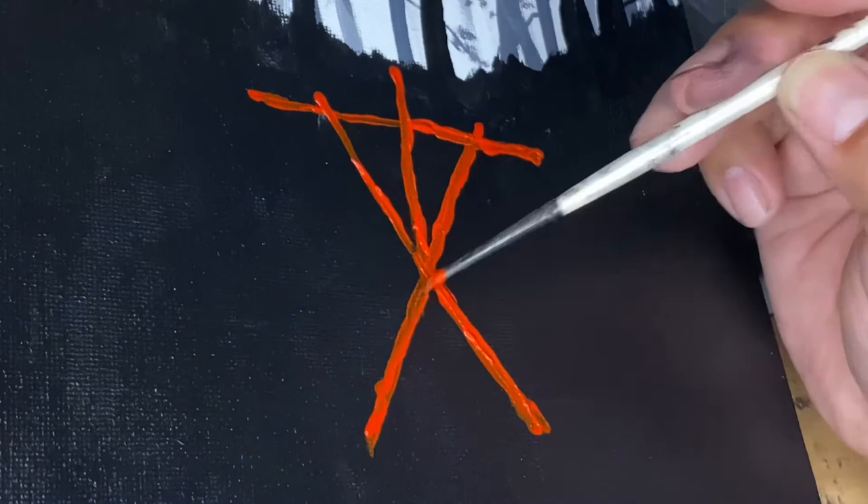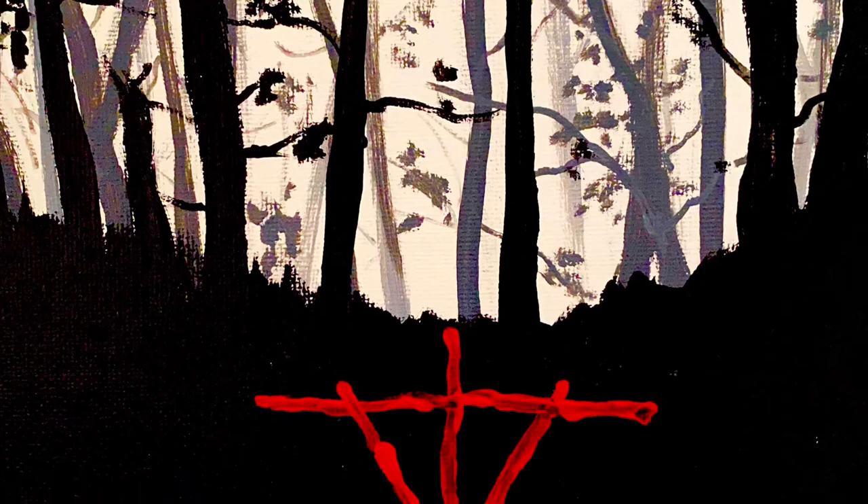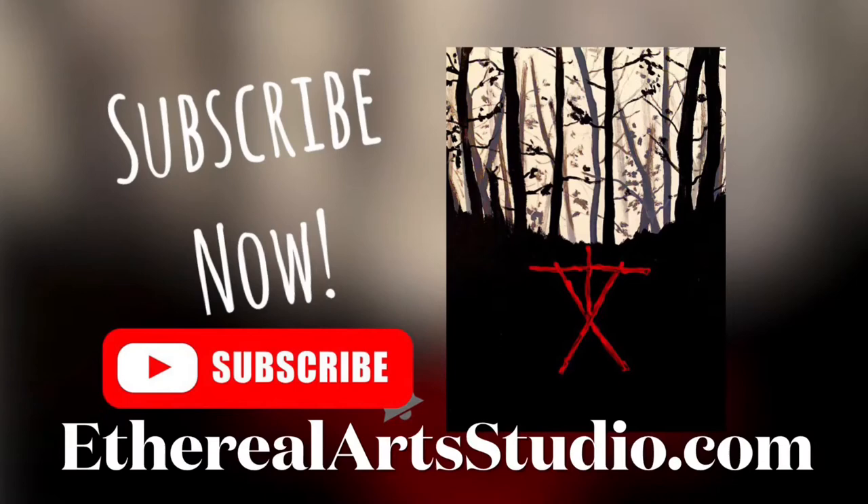Oh, God! Well, thank you so much for painting with me. I hope that you love your painting and hang it up proudly. Check out our other videos, our other tutorials and timelapses, and check out etherealartsstudio.com.